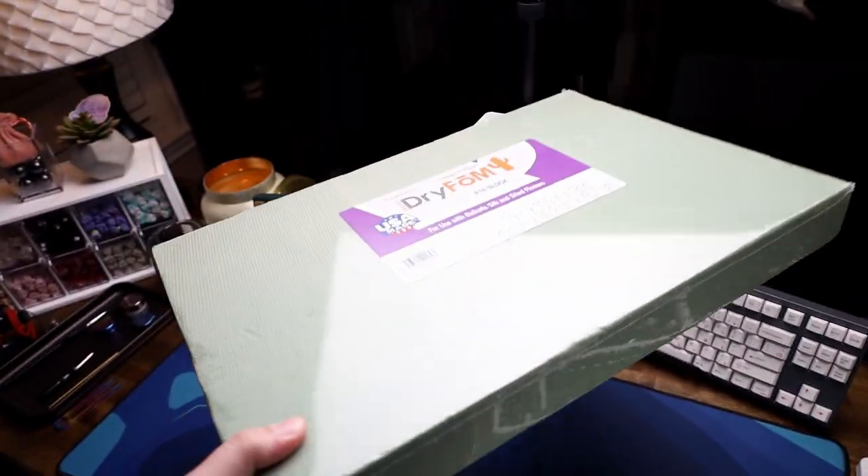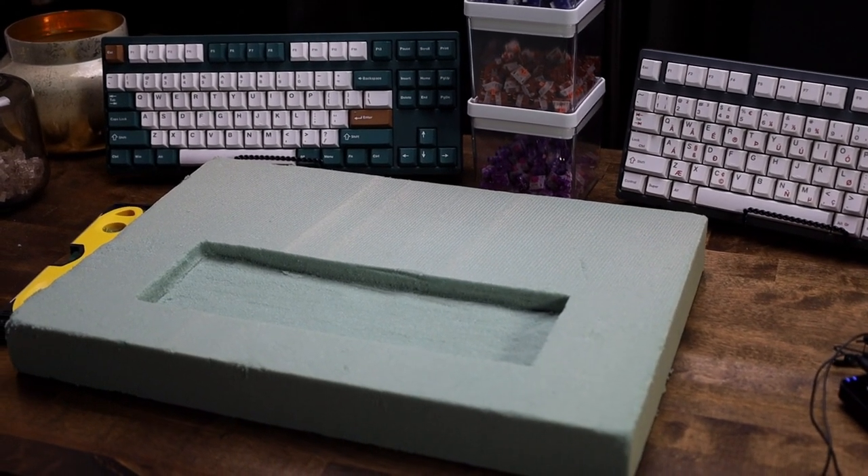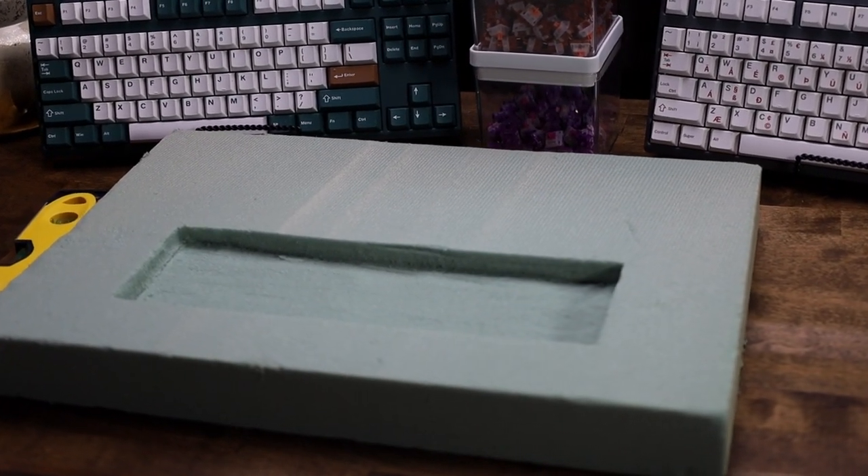I was shopping at a local store and I saw some dry foam. If you know what dry foam is, it's the stuff that you can squish and it evaporates. Hear me out — it's super easy to shape, and I want to make my own keyboard case out of it. I think it's gonna sound good; the whole thing is foam.